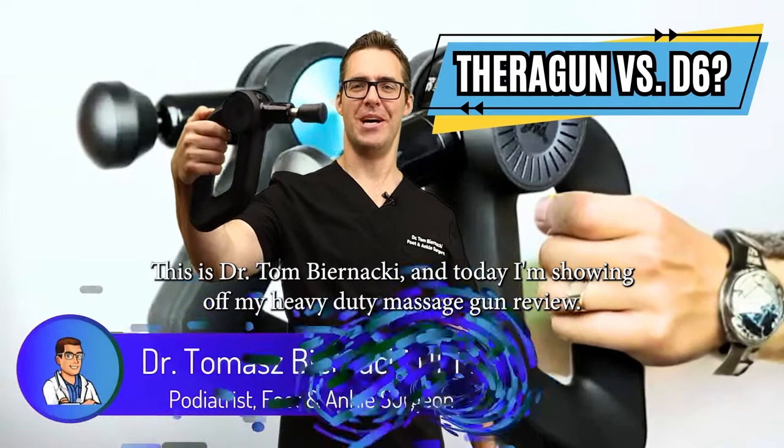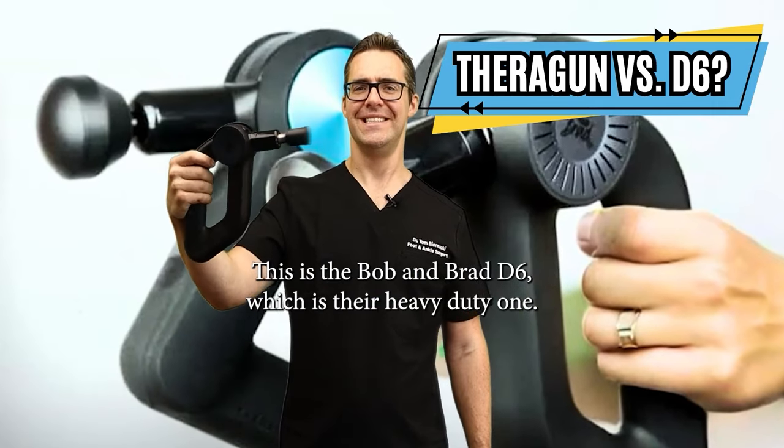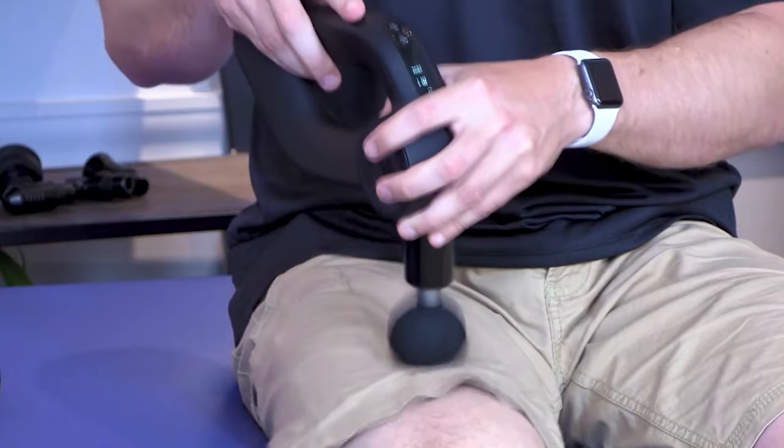This is Tom Bernacki and today I'm showing off my heavy duty massage gun review. The Theragun Pro is the big one, and this is the Bob and Brad D6, which is their heavy duty one. I've used both of them and I love this one personally — I'm going to show you why.